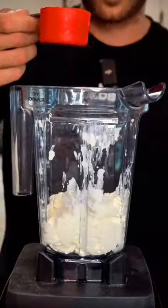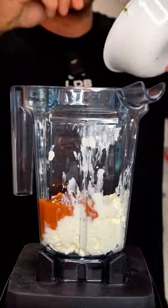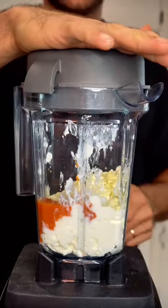One cup of cottage cheese, one quarter of buffalo sauce. If I could just drink buffalo sauce, oh my god. Two ounces of cream cheese and one tablespoon of ranch. It smells good. Already off to a good start. Now we blend until smooth.